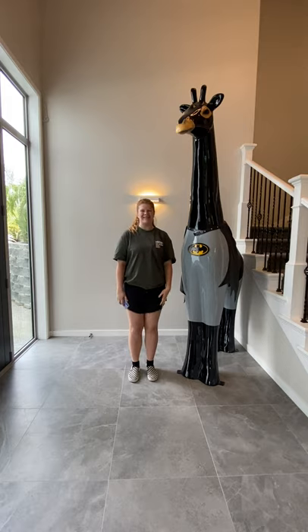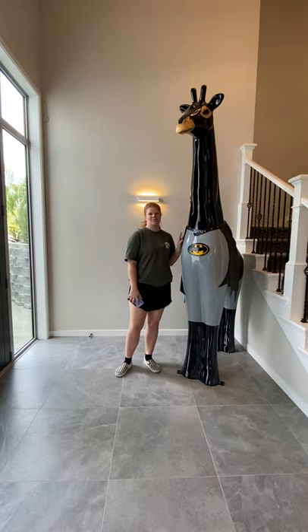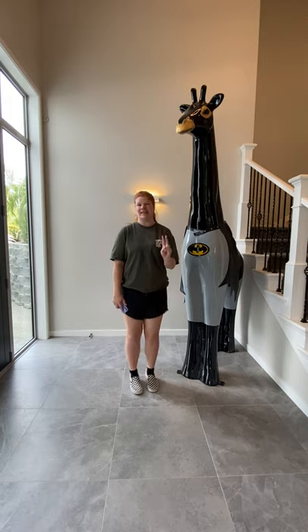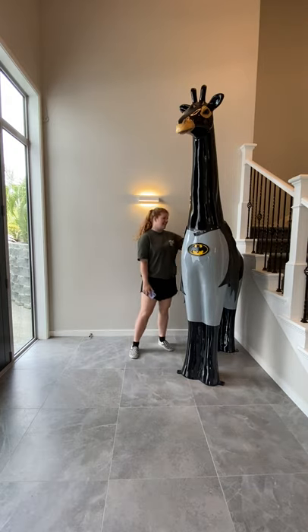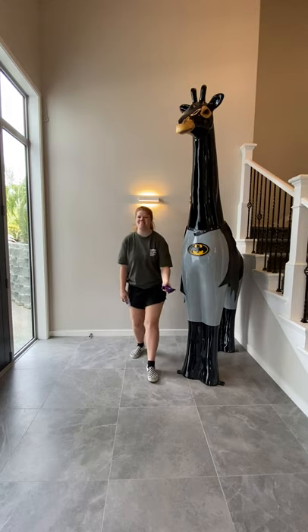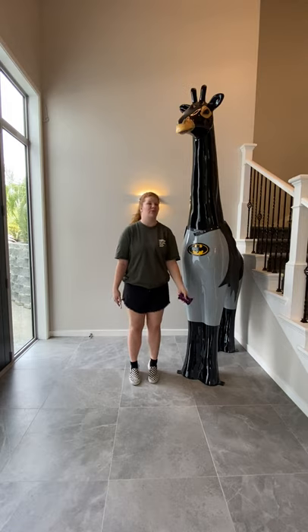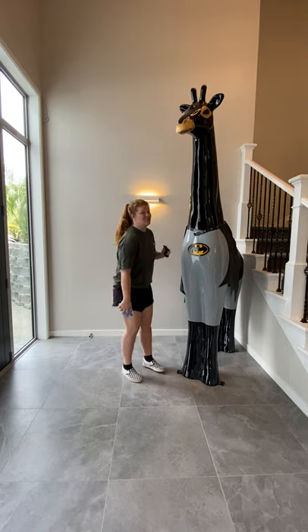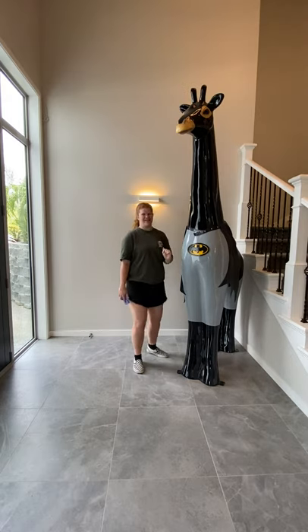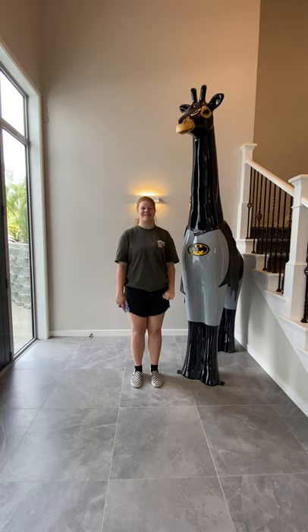Hi boys and girls and welcome to Jump Jam with Rachel and Bruce. For today's second song you are going to need a bean bag. But if you don't have a bean bag then you can use a hacky sack or even a ball. Make sure you have one and that is ready to go, and then get ready to stand up and join in with us.